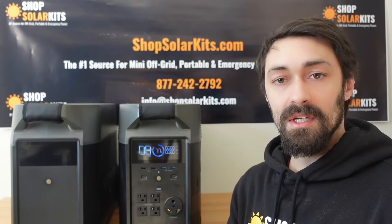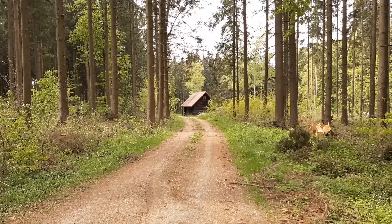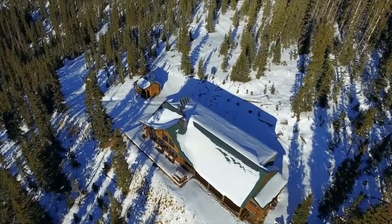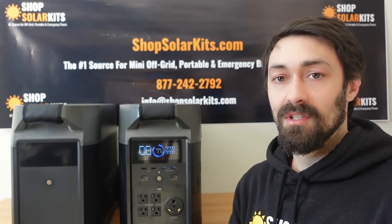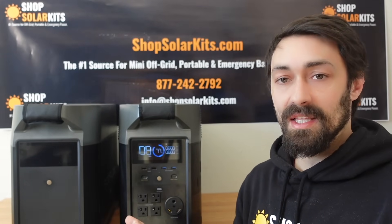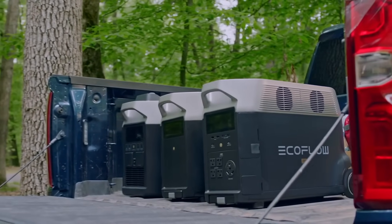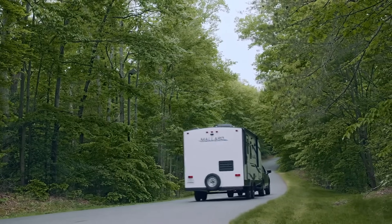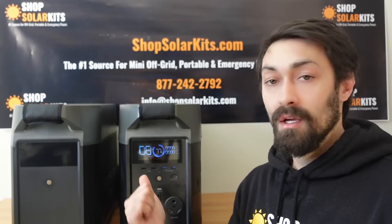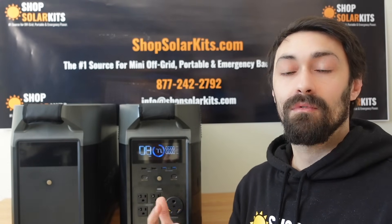Another way we're seeing people use these are for off-grid properties and hunting cabins — places they'll be around three out of four seasons. People don't want to invest in a permanent system since they're generally not there at minimum four months of the year. What we're seeing is that during spring or when they're opening up their cabin, they'll bring their whole system, set it up, power their off-grid property for three seasons, and then when shutting it down for the season, they pack it up, throw it in the back of the vehicle, drive home, and now they've got backup power during the winter for their main home.